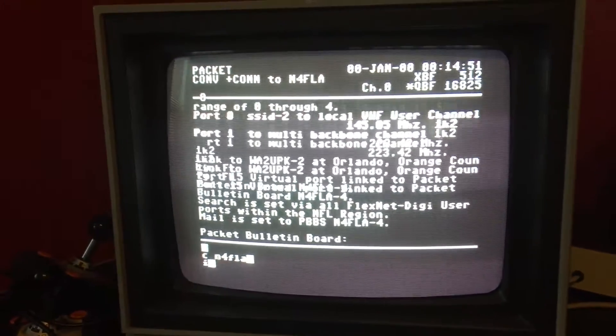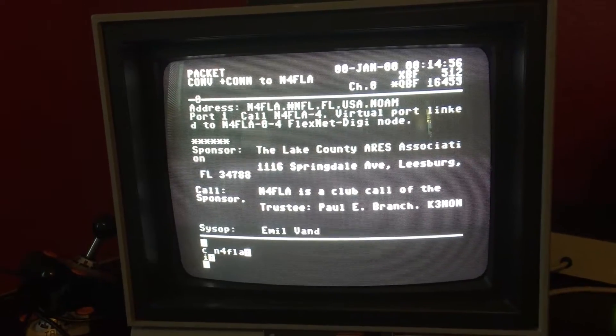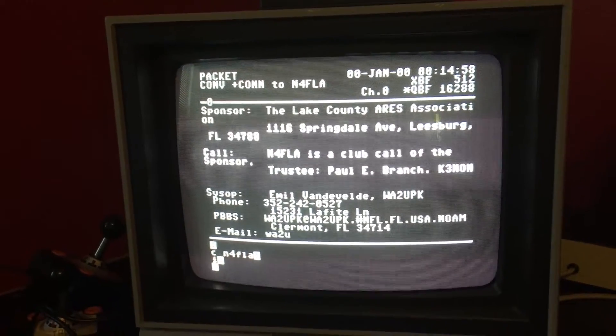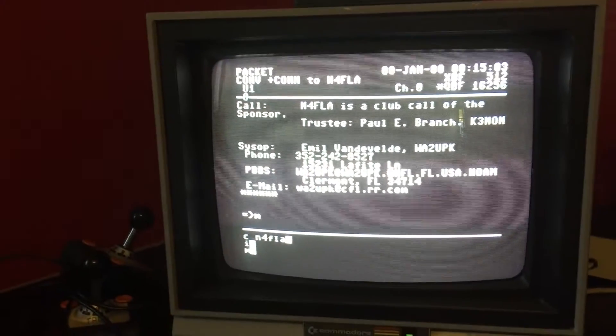I really can't complain — I'm running Commodore 64. You can see it's quite terrible with a 40-character display. Clearly it's not formatted for a 40-character display; I would not expect it to be. But the connection looks good, you know. There's the BBS right there.